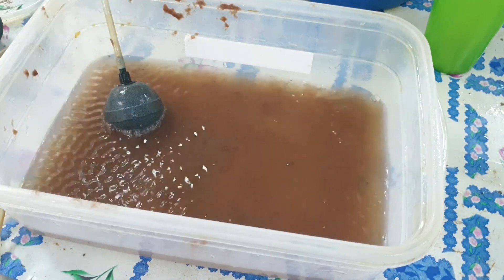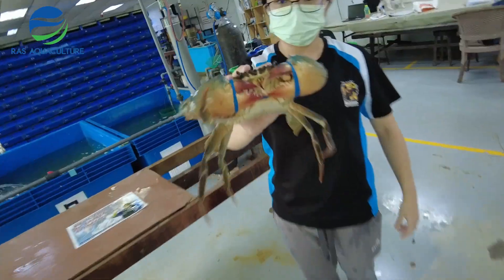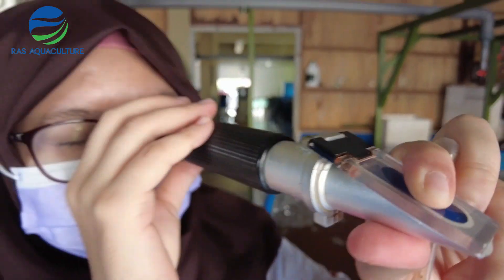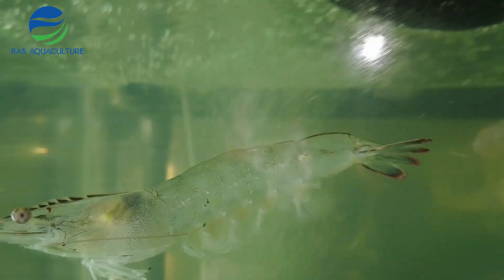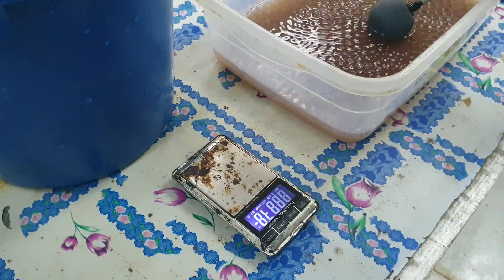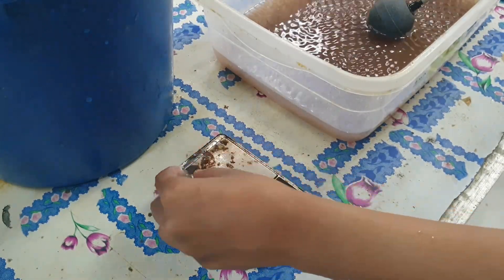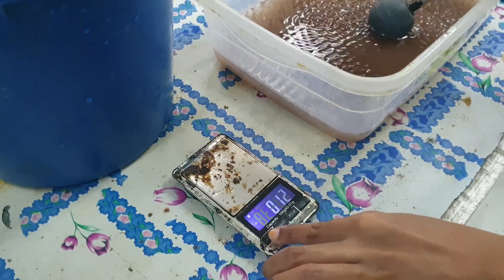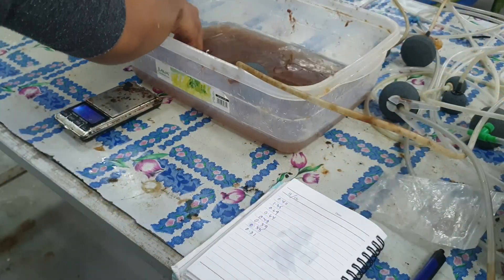In this video we will be looking at some of the shrimp growth and water parameters in our tank. We're just about to do some sampling of our shrimps. As you can see they all range between 0.7 to about 1.1 grams. Generally speaking our shrimps look quite active and the feeding rate is okay, although we have been slightly reducing feeding to prevent over-pollution.